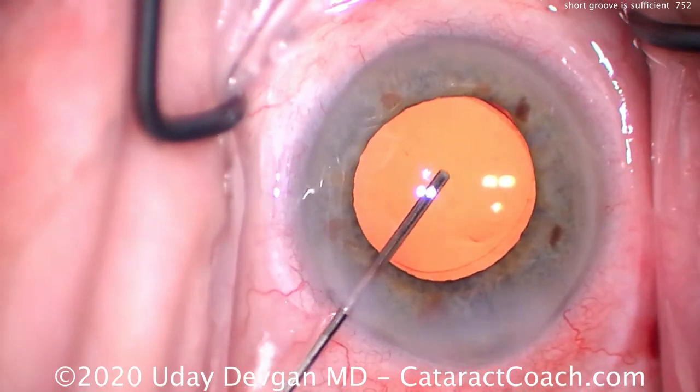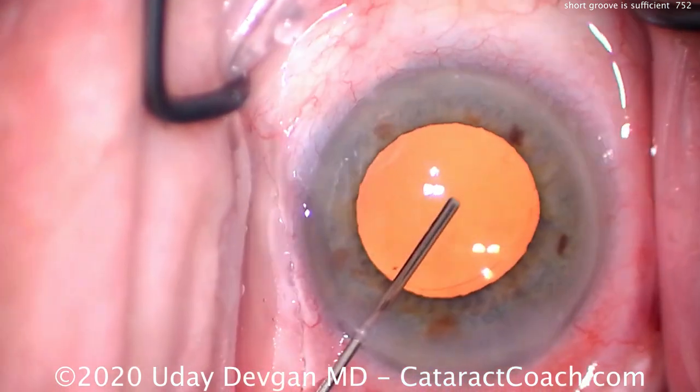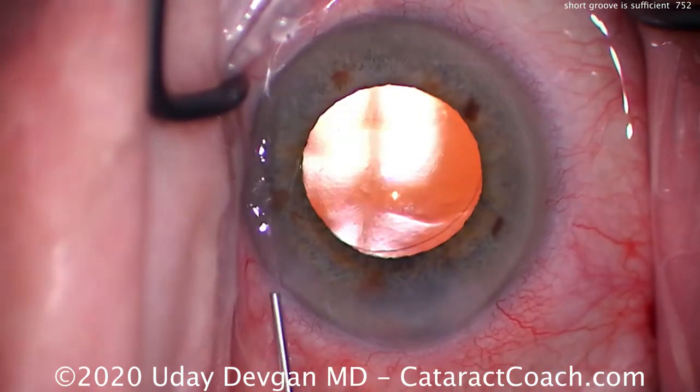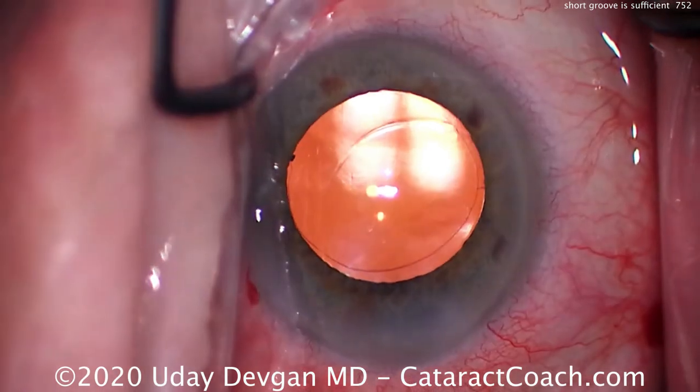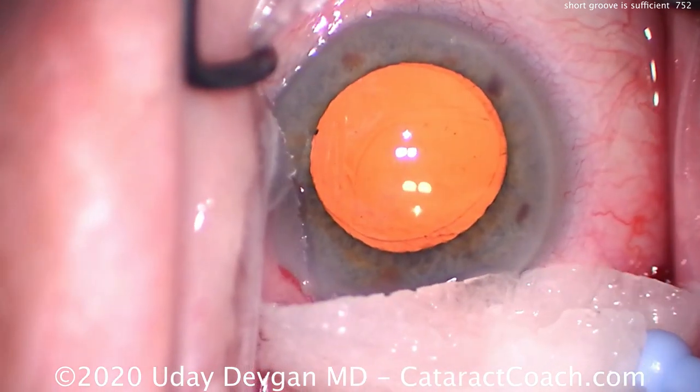You have to sculpt sufficiently deep, but you just need to be into the center of the dense endonucleus. Similarly, you don't have to go all the way out to the lens equator — in fact, that's where most residents run into trouble and inadvertently hit the capsular bag.